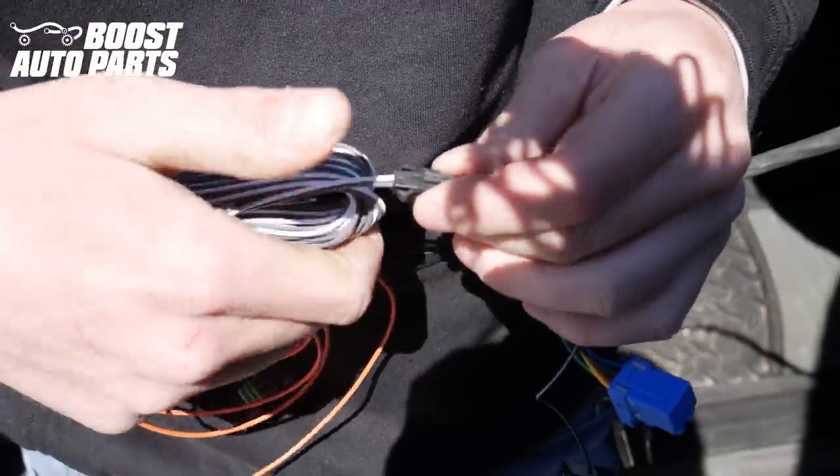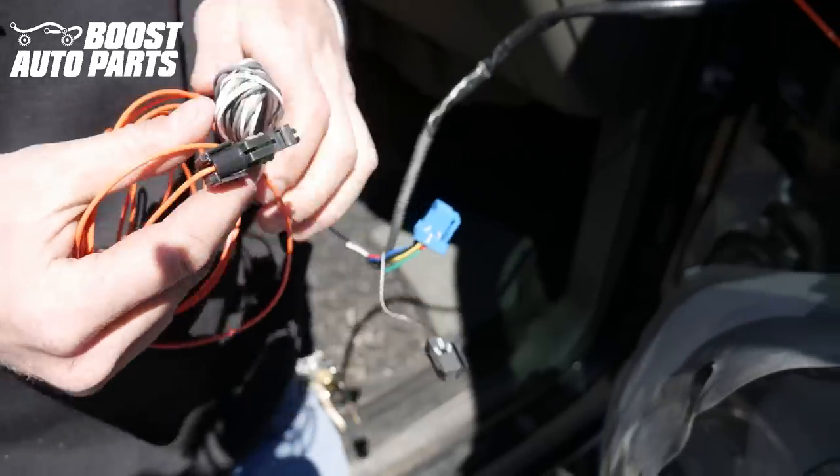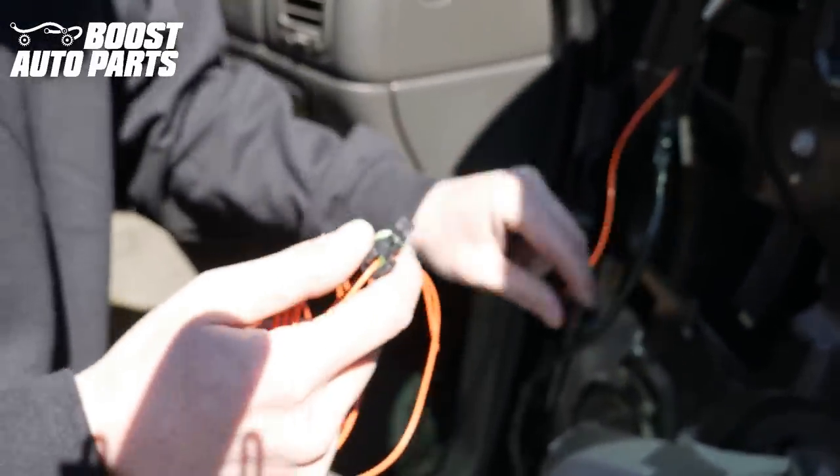Now just go ahead and plug in the white and gray extension lead. If you did order signal and running light or switchback, you'll also have an orange wire for the running light — go ahead and plug that extension lead in as well.